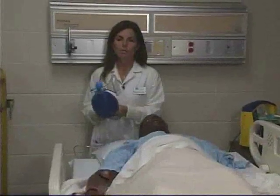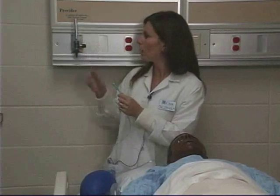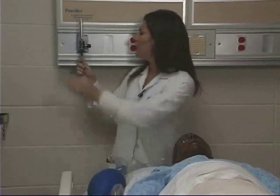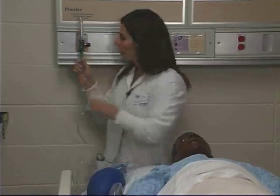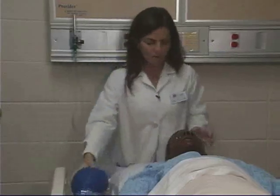Hi, my name is Gina Luciano and I'm going to demonstrate the bag valve mask. The first thing you want to do is turn your oxygen flow meter on the wall flush all the way up to 15 liters per minute. Make sure your oxygen is flowing and hook up your source. When you hook it up, you should see oxygen flowing into your reservoir bag.